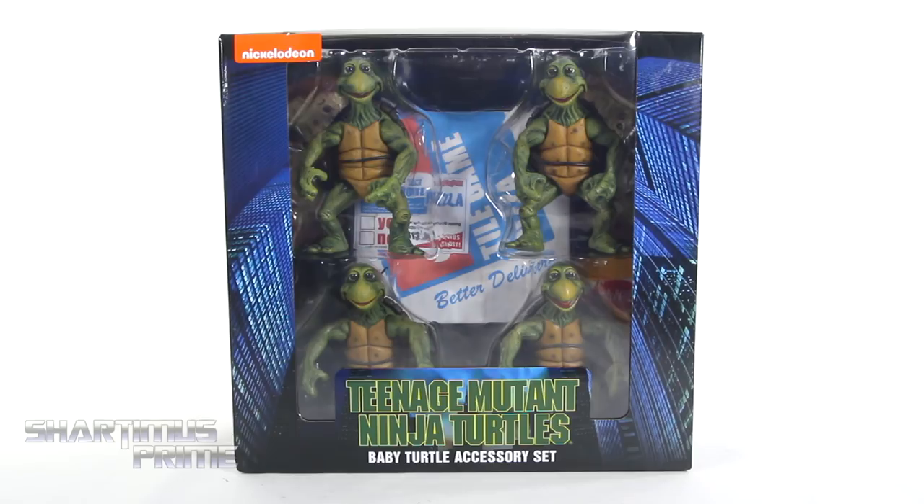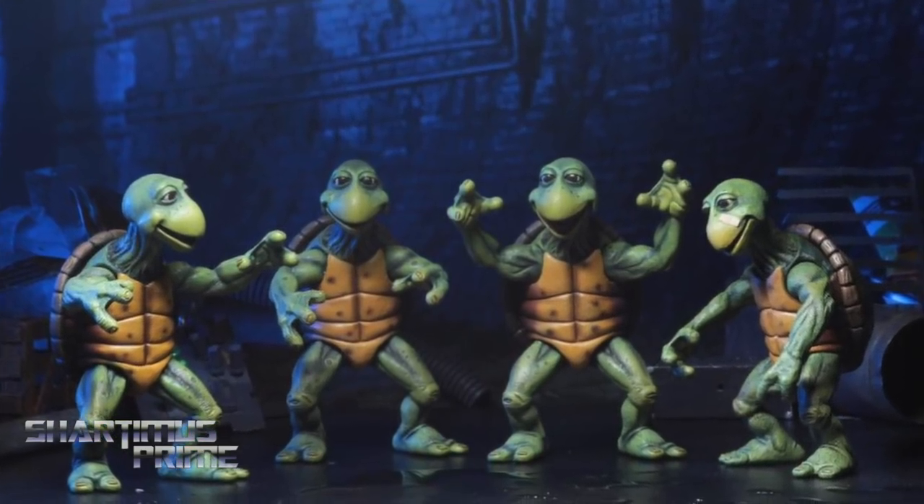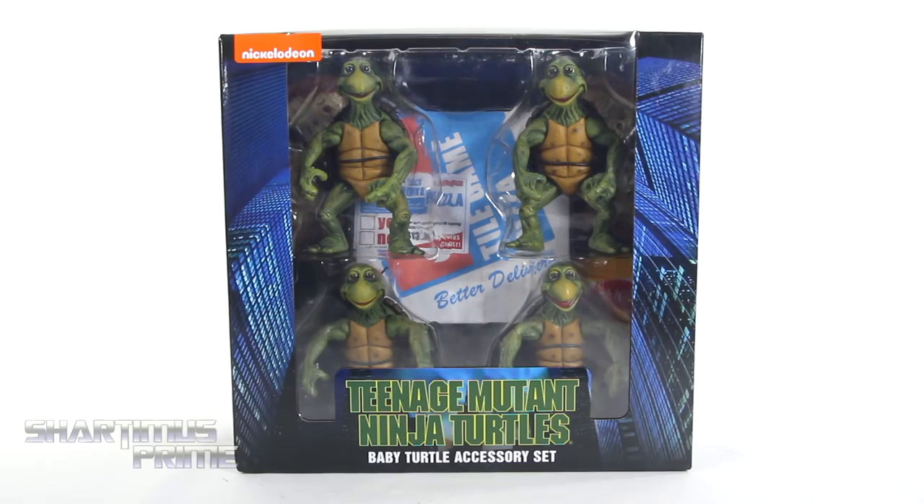If you're trying to pick these up, you can do so at BigBadToyStore.com — click the link in the description below. I actually did pick these up at my local comic and action figure shop, Comic and Figure Addicts. If you're in the San Francisco Bay Area, you can go ahead and pick them up over there. Otherwise, you can find them online.